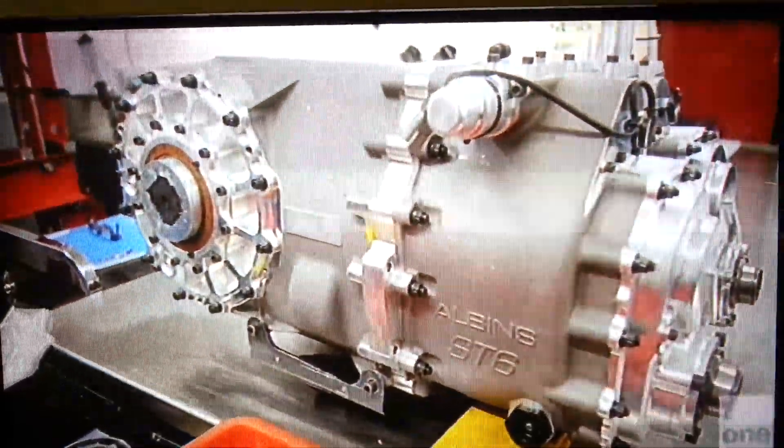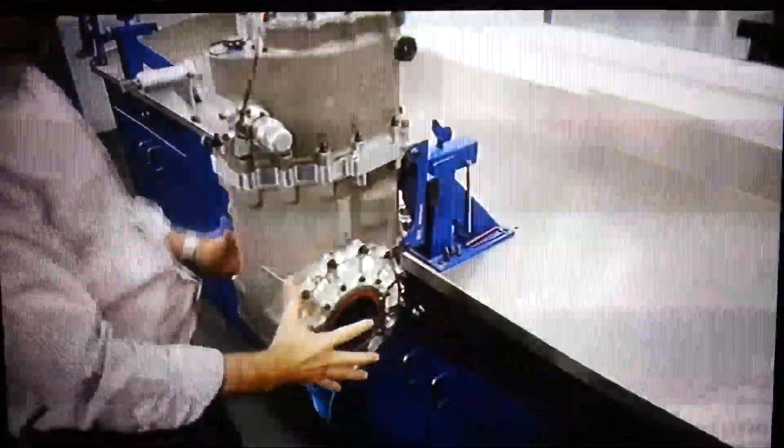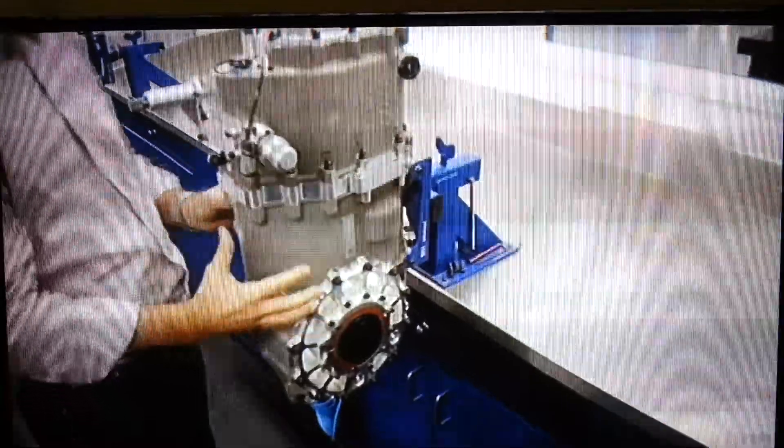Here's our Albans transaxle when it's out of the car. This is obviously stood on its end, facing that way. The drive shaft from the engine goes up there and the drive shafts out to the rear wheels go out here. So this is the differential part and this is the gearbox part, hence it's called a transaxle.